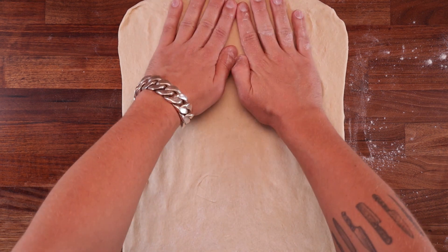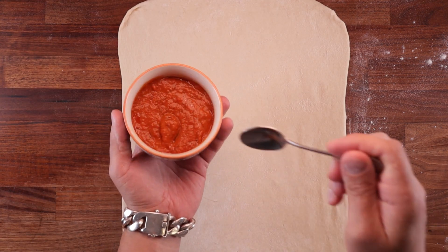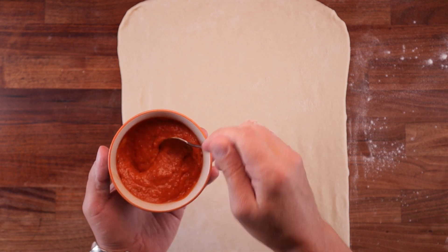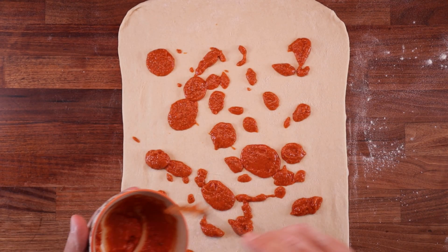Don't even roll it to the sides — just roll it up and down. Now brush off any excess flour and we can start adding the ingredients. Start with a nice thick sauce — dab it around the dough nice and evenly.